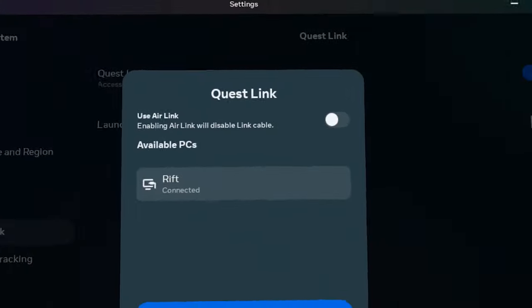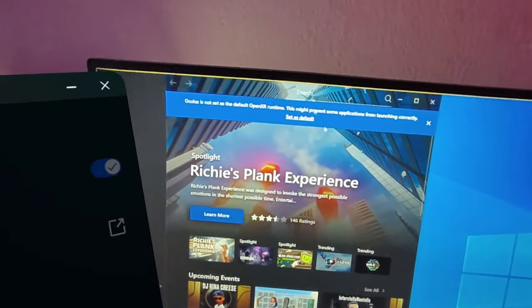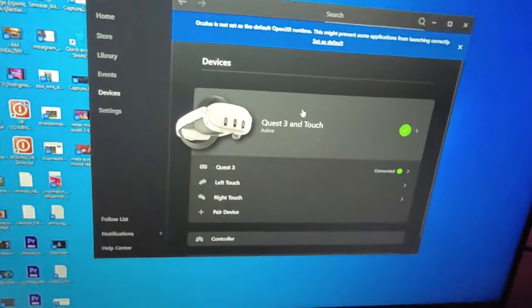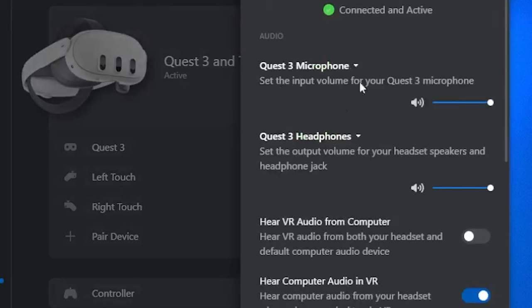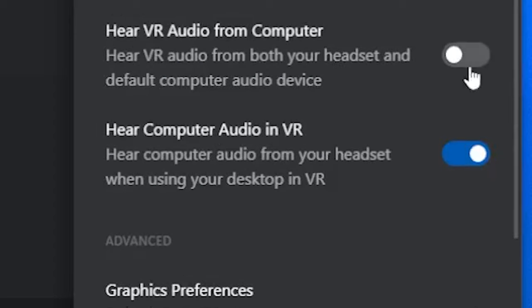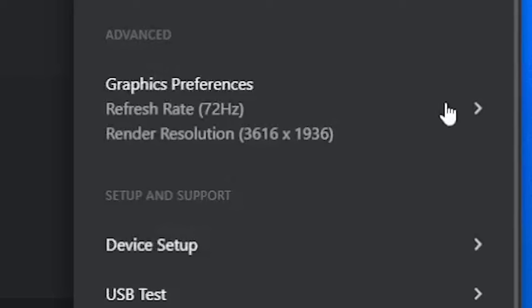Setup complete — close it and we're back. Now before launching, I want to show you one setting. Go to Devices and click the headset. You'll see: Quest 3 microphone — yes, keep this on. Quest 3 headphone speaker — yes, keep this on. VR audio from computer — switch this on if you want others to hear your audio. Generally it's better to switch this on before connecting via Link, otherwise you may need to close and reopen the app.